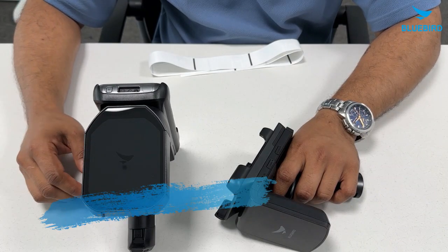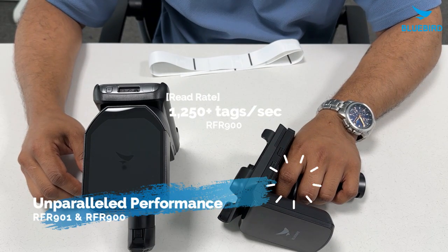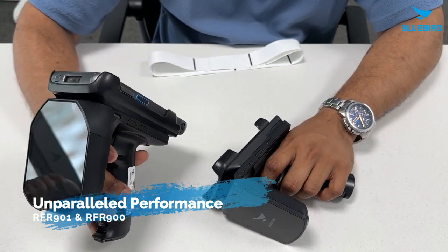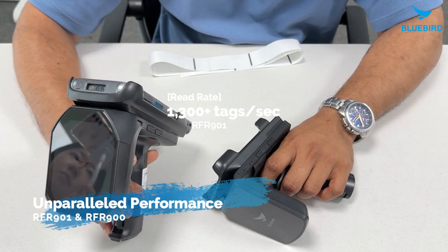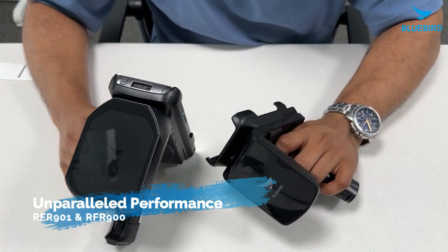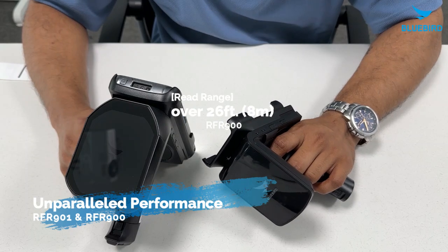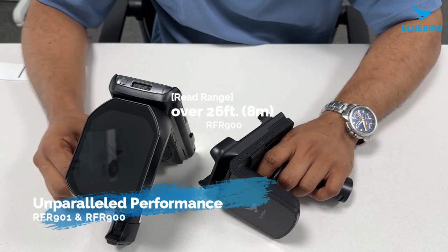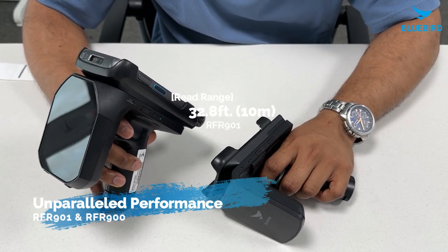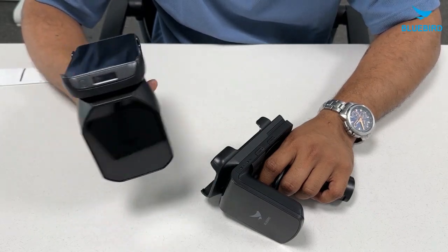Now talking about performance, the RFR900 can read over 1,250 tags per second, making it one of the fastest in its class. On the other hand, the RFR901 is just as impressive, reading over 1,300 tags per second. Looking at their range, the RFR900 can read tags from over 26 feet, which is almost 8 meters away. The RFR901 has an even greater range of 32.8 feet, which is 10 meters, covering even more area for your RFID needs.